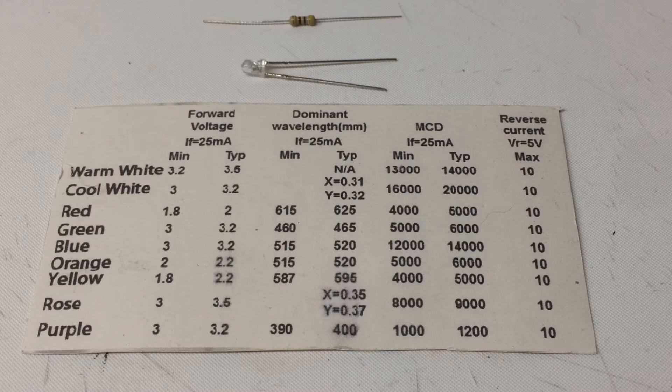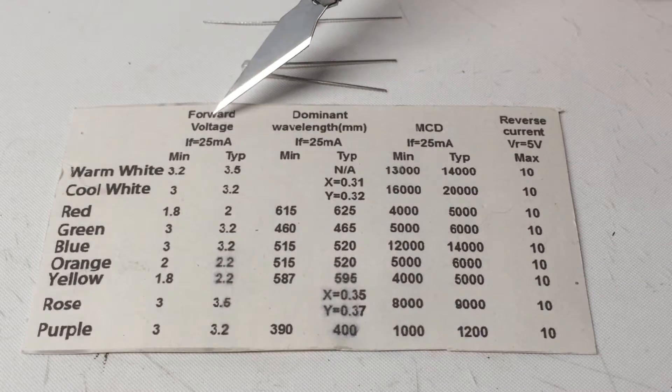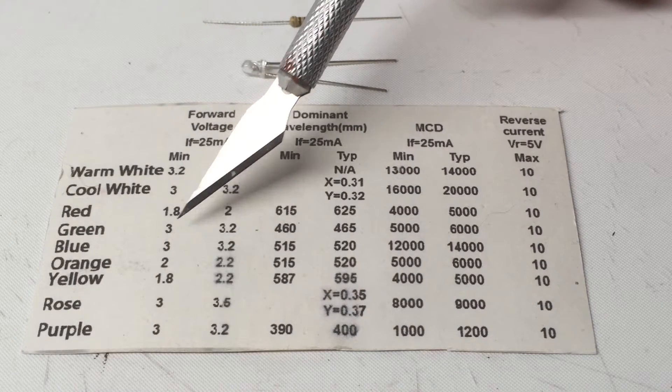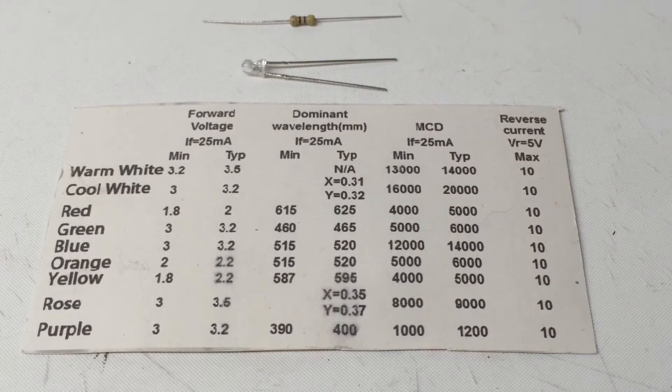What you're looking at right now is the card that came when I ordered my set of LEDs. I got a whole bunch of them, and luckily it gave me everything I needed to know — like your forward voltage. In the case of the blue, a minimum is 3 volts just to turn it on, a typical is 3.2 volts, and we're running 25 milliamps.